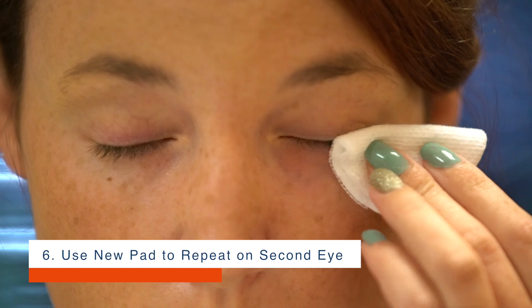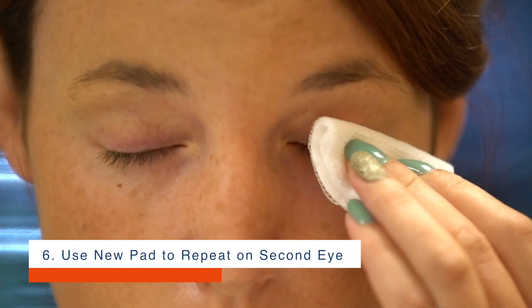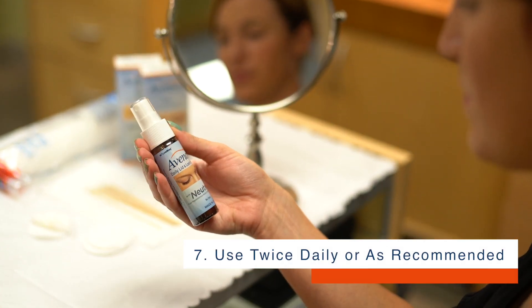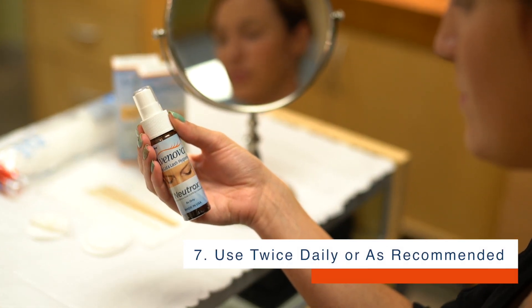Step 6: With a new cotton pad, repeat on the other eye. Step 7: Use twice daily or as recommended by your doctor.